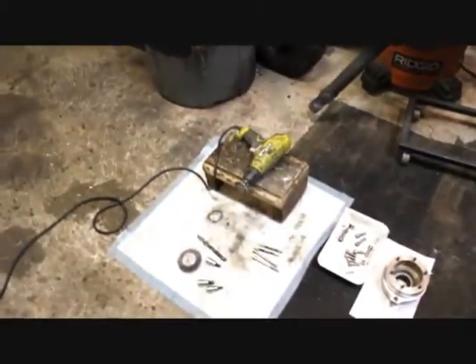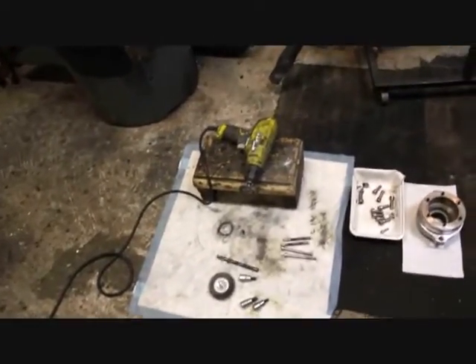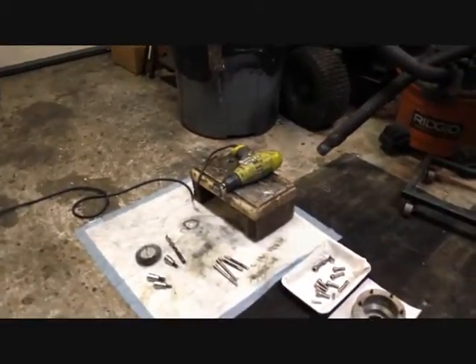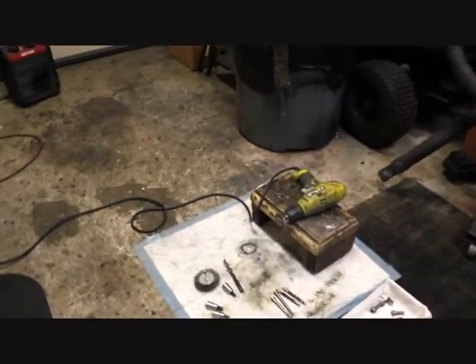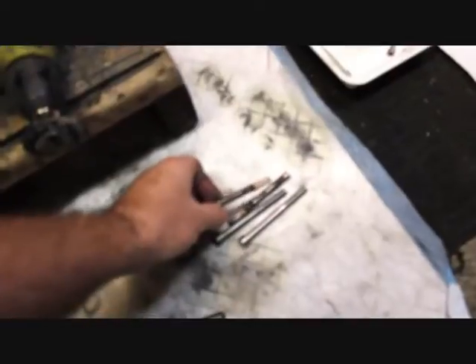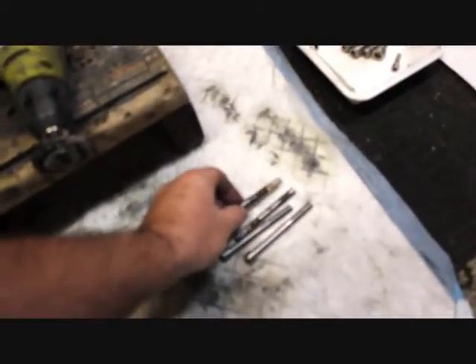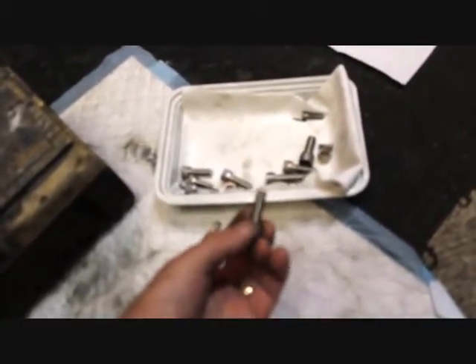We used our implements of destruction — wire wheels from Home Depot and a power drill mounted on a little block of wood, which is really useful. We turned two 2x4s on the sides and built a little step right there. We now have our new and repurposed bolts, and you can see the difference. When this thing goes back together it'll be a whole different world compared to taking it apart. These things were basically salt licks — salt pencils, I guess we should say.